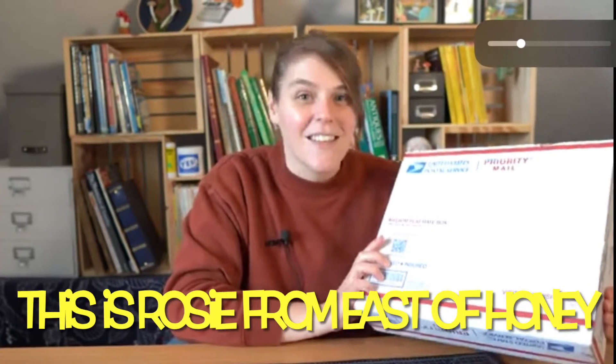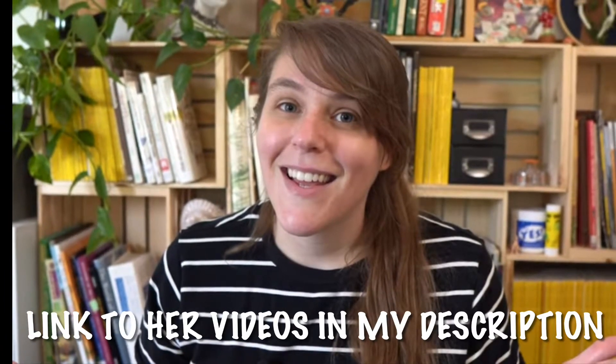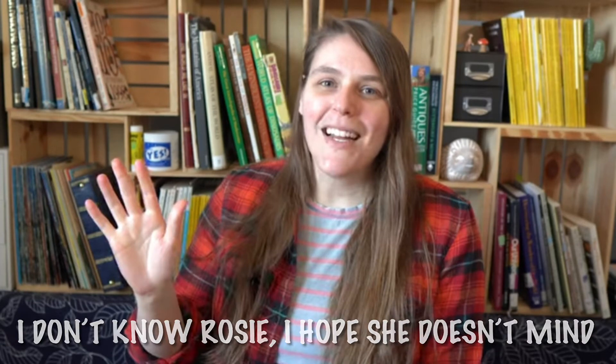About a month ago I came across a channel called East of Honey, by a woman named Rosie who creates surreal and abstract collage art. She has such a great eye for collage and is very talented and inspiring. We've really been enjoying her channel and she's inspired me to apply collage to my critter world. I put a link in my description to a couple of Rosie's videos that I highly recommend you check out.